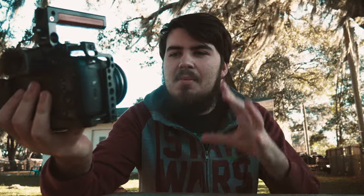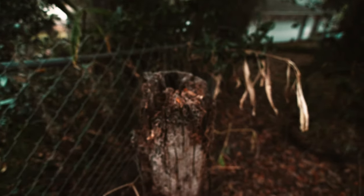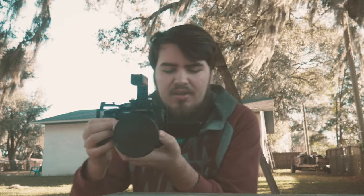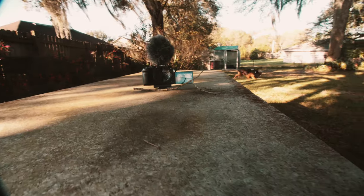With the in-body image stabilization on the GH5, it turns out really smooth — I mean really smooth. I was filming and it was almost like a gimbal movement, it was that smooth. There are a few things I don't really like about it. Number one is the loose focus ring — it's very easy to turn so it's not as tactile as the Sigma. Although it's not a huge issue because it's so wide.